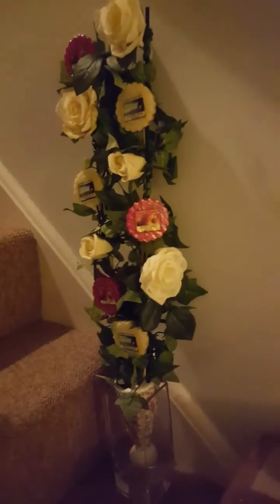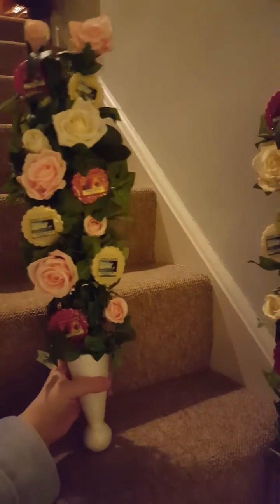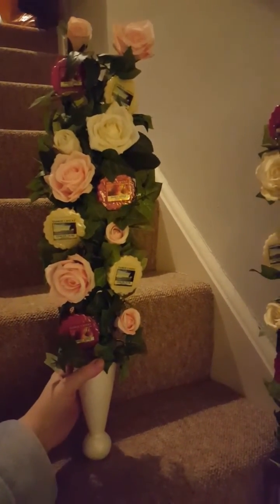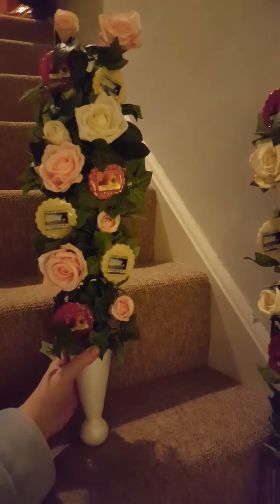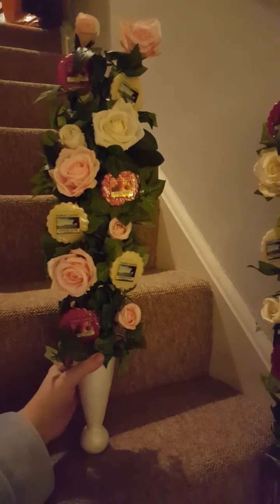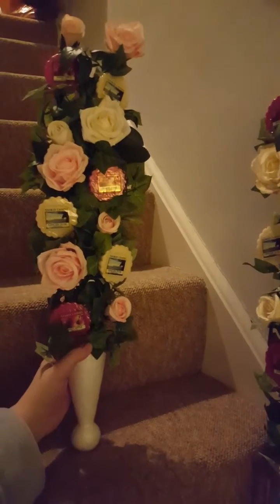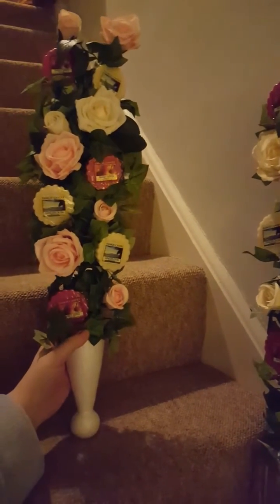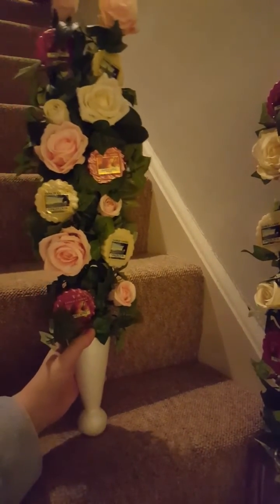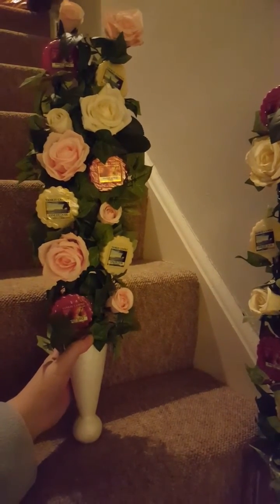This is what I've made. This one still has to be covered, that one's ready to go. I'm now going to photograph these and put them on local sale sites. These have cost me £11.50 to make — I managed to get the wax melts in Poundland. I'm only selling them for £15, so I'm not making a great profit. I might put them on for £20, but the one I've sold to the lady that requested it is £15 plus postage.